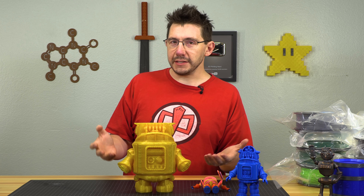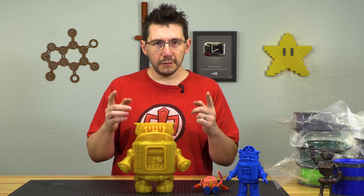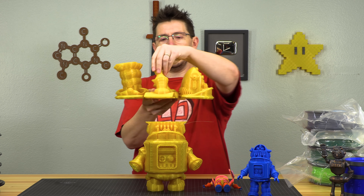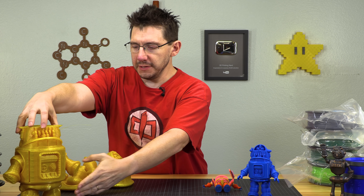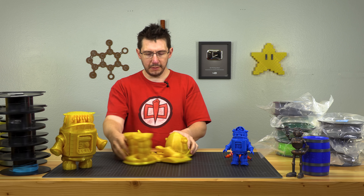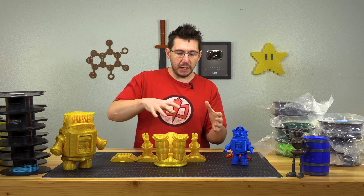I thought maybe it was electrical interference, but I had a spare SD card. I tried again — sure enough, it worked. And here it is. This is the same filament, but this damaged robot — the one without the top of its head, without the legs, without the hands — that's what the bad SD card produced.